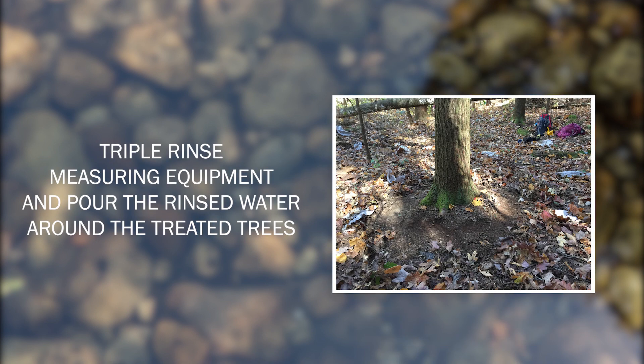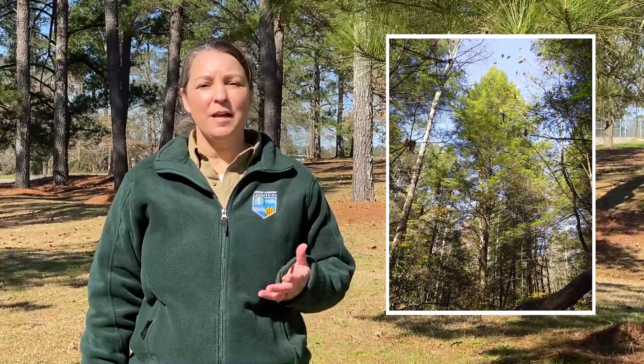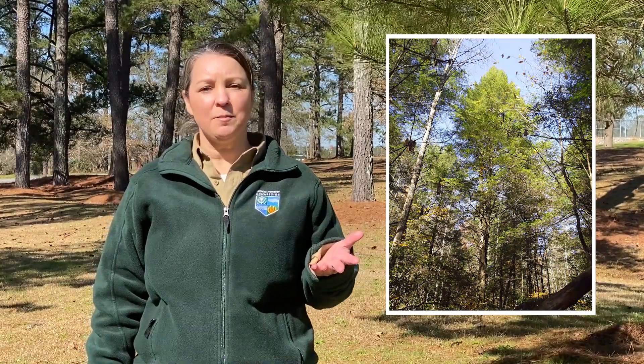When finished treating the trees, triple rinse the measuring equipment and pour the rinsed water around the treated trees. When done correctly, the application of imidacloprid should protect your hemlock trees for five to seven years. If you're interested in borrowing any of this equipment, please contact your local UGA County Extension agent.